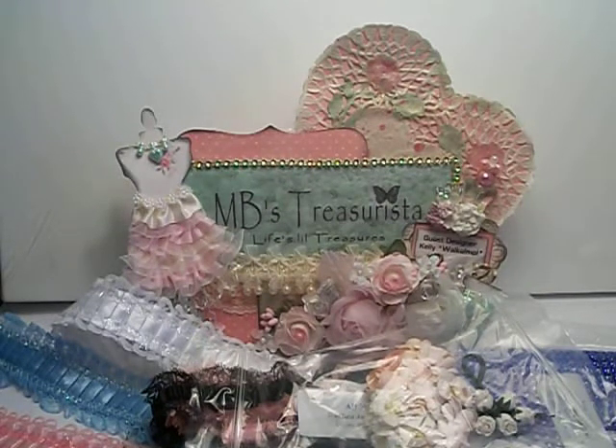New goodies at MBTreasureista.com — I'll have the links below for all the products if you're interested in anything. Check out some of her other products that she has with Prima and Graphic 45. We now carry Lindy's Stamp Gang. She does have greeting form stamps as well. Check those out, and have a great day. Bye!